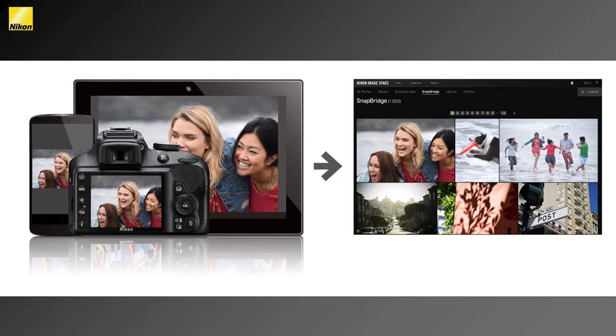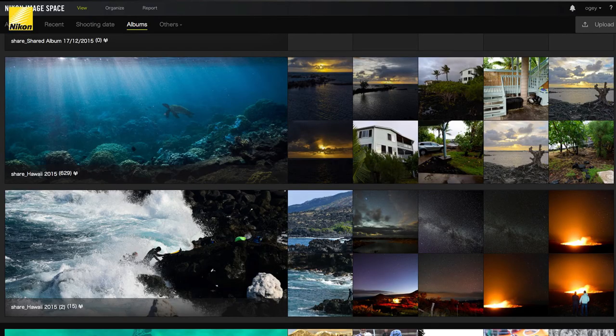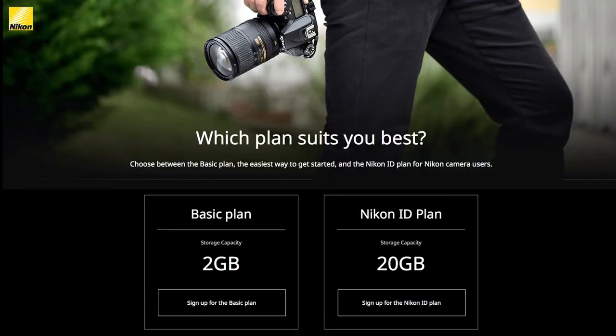Last, Nikon Image Space is free cloud-based online storage for your photos — available even to non-Nikon users who get 2GB. Register your camera's serial number and you get 20GB of storage. Photos uploaded via Snapbridge don't count against your storage limit, so it's essentially unlimited for Snapbridge uploads. It's a beautiful gallery and a great way to keep your photos safe — and many camera owners don't even know it exists.